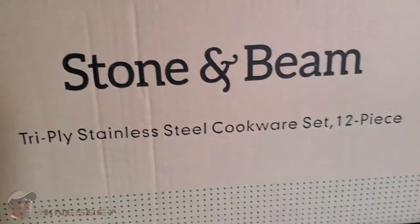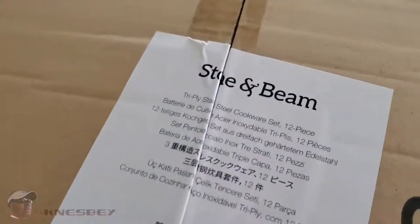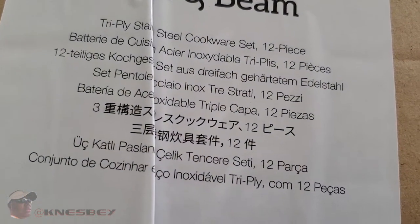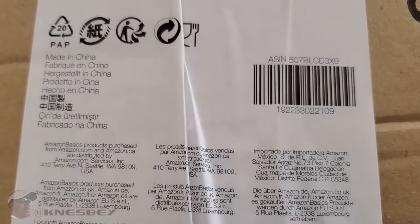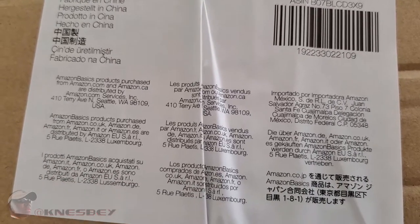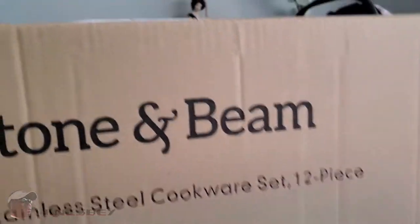Nothing on that side but a couple of numbers. Same on the other side — Stone and Beam. On the top you've got the Stone and Beam label explaining things in multiple languages. Made in China like everything else — there's a barcode and some other stuff. Looks like there's nothing on the bottom, so let's just get right into this.